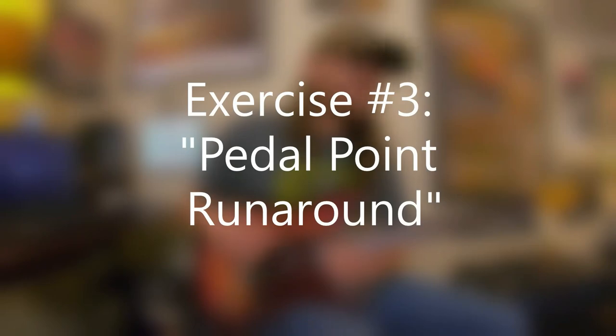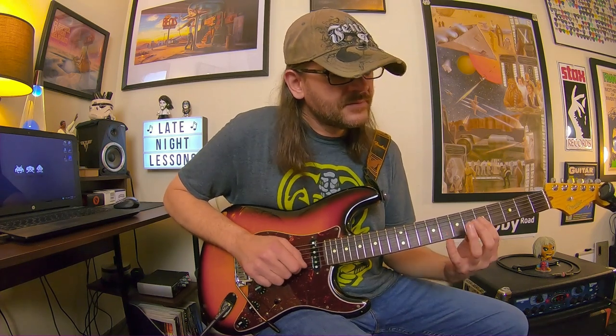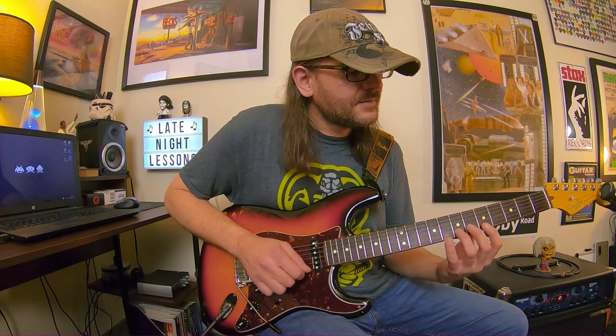Up next, we have an exercise I'm calling the Pedal Point Runaround, and this is really interesting. Pedal point in music definitely comes from classical music — you can check out Bach and Handel and hear pedal point in action. You can definitely hear it in neoclassical metal guitarists like Yngwie and Chris Impelitari. We're basically pedaling this little two-note motif, F sharp and G — it's almost kind of like a pivot. Your index finger on the G, B, and high E is going to move between C, E, and A. Then you want to repeat that until you're absolutely sick of it, and you can pick through it.